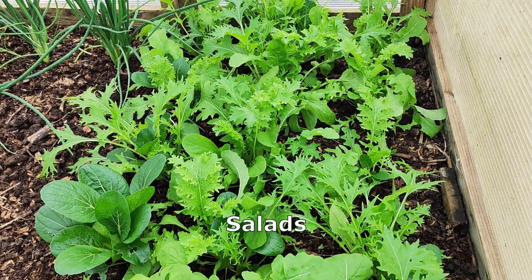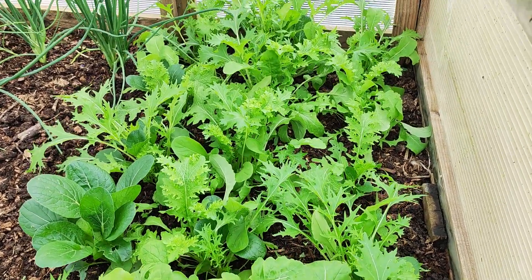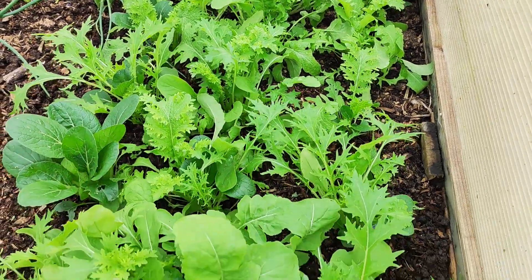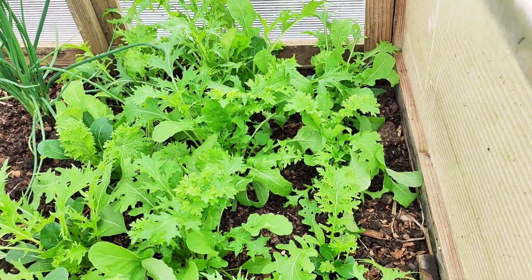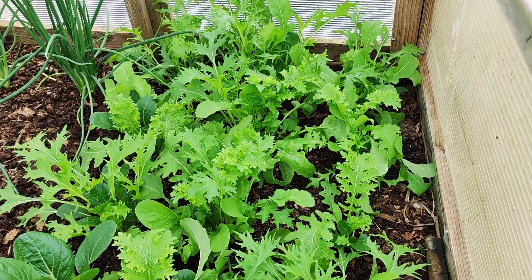These are the salads I planted last month. I'm going to harvest them now — they'll be very tasty. They're mixed salad leaves, and they're not spicy, they're mild, so I can have them with my lunch today.